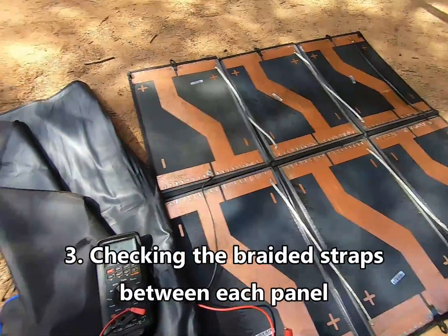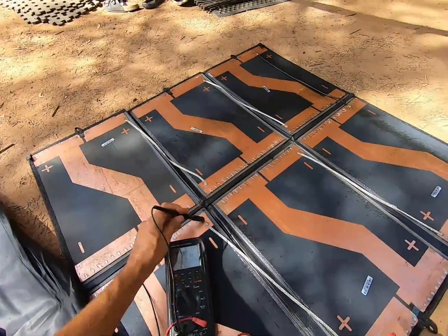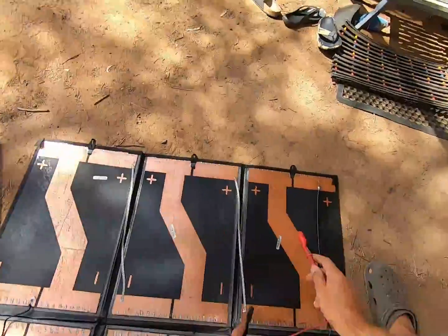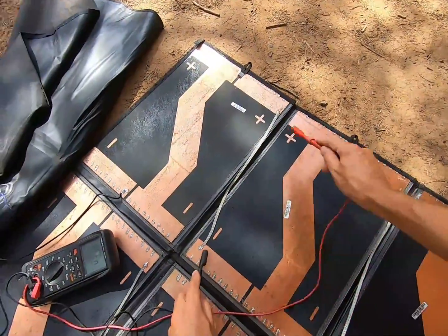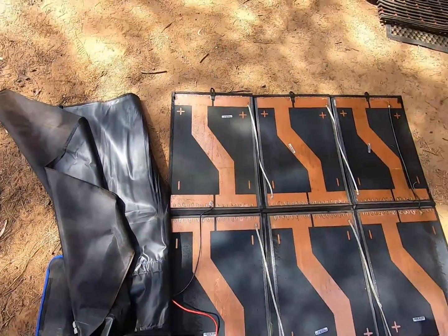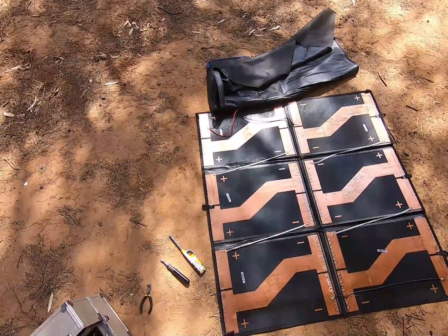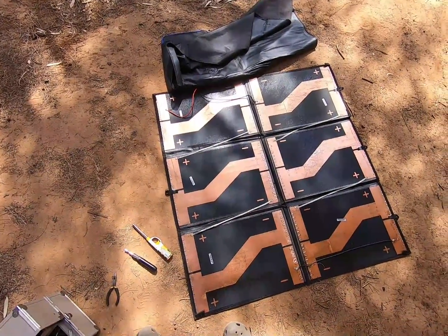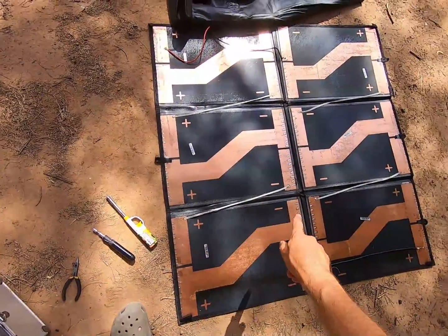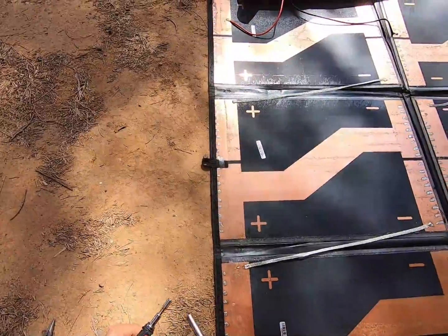And the next thing will be checking these — that's fine, fine, fine, and fine. So nothing wrong with the physical wiring of the panel. Given all those electrical checks are working fine, I'm assuming there must be one panel that's gone faulty. So I'm going to disconnect all these joiners and then see if we can work out which one's faulty.